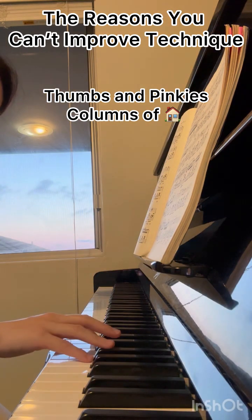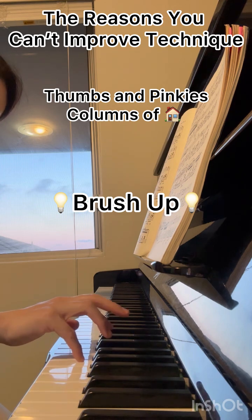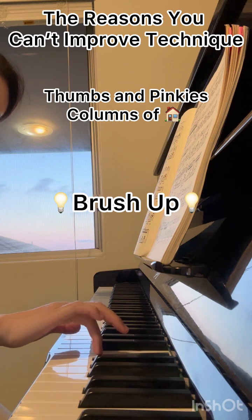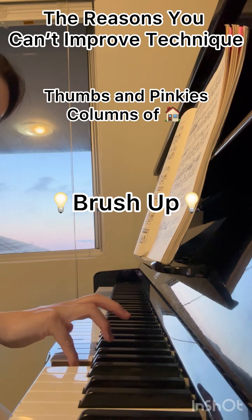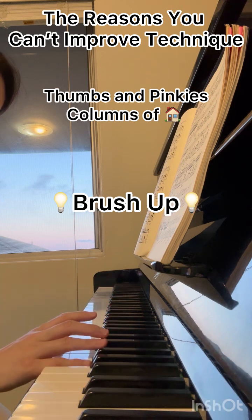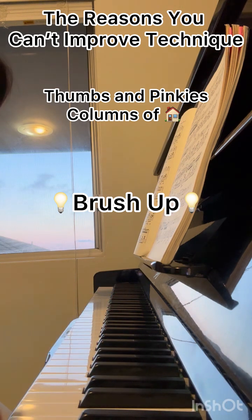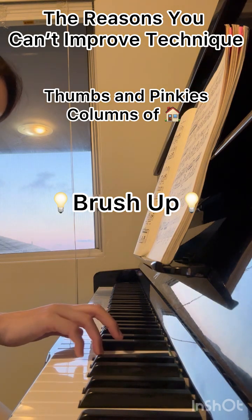So how can you correct your flat pinkies? You should practice the fourth finger and then the fifth finger together in order to correct your pinky so it stays curved. Try to do this exercise to correct your flat pinkies, so you don't end up playing with flat fingers and moving your wrist up and down — that will cause you to play slower and with an unsteady tempo.